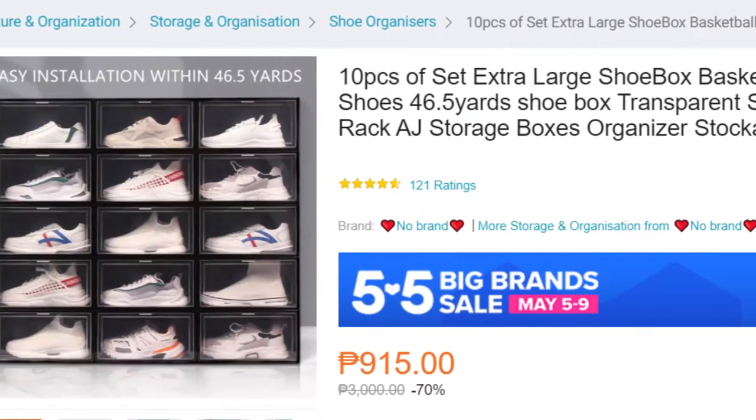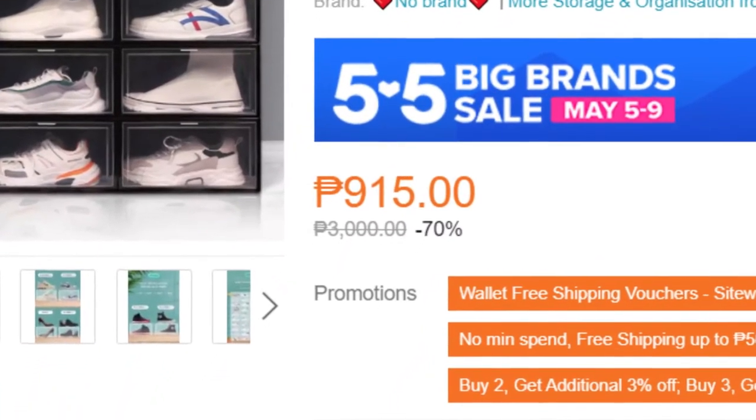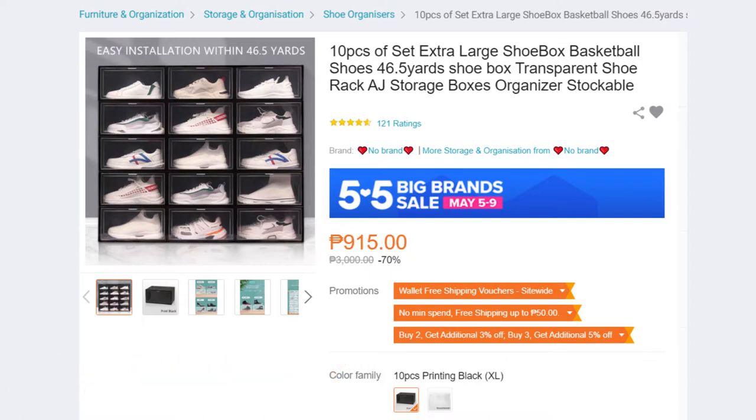Also, this specific listing was selling a 10-piece set for only 915 pesos, shipping cost not included. Therefore, a single box cost 91 pesos and 50 cents, which I found cheaper compared with other listings of the same design.